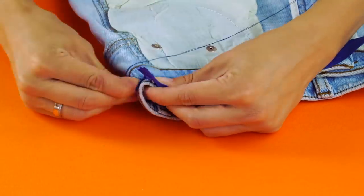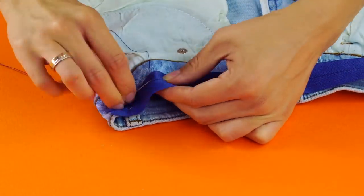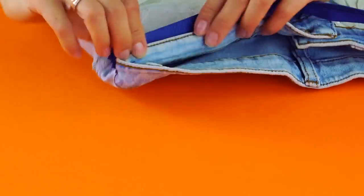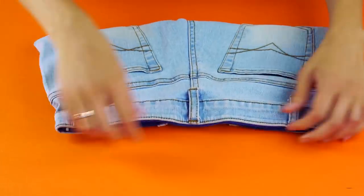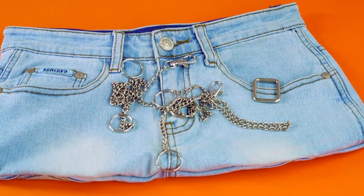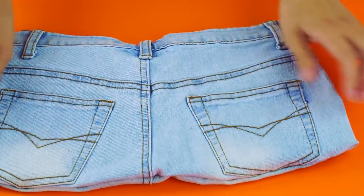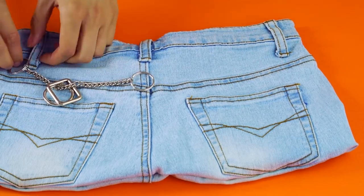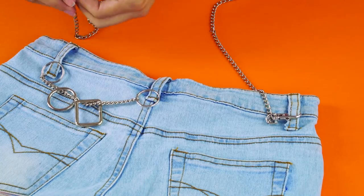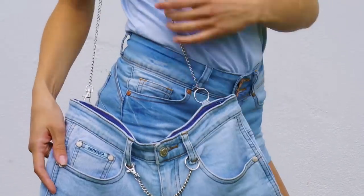Grab a zipper as well as a needle and some thread. Sew your zipper along the inside of the waistband of the jeans. Now it's time to give it a little style. Use key rings to attach pieces of chain and charms to the belt loops. Then clip a long piece of chain to the belt loops on the opposite sides of the bag to add a strap. Now you have a super funky purse with tons of pockets.